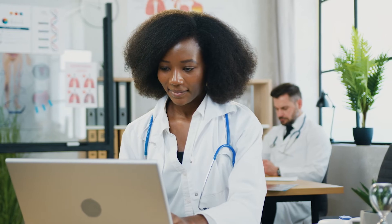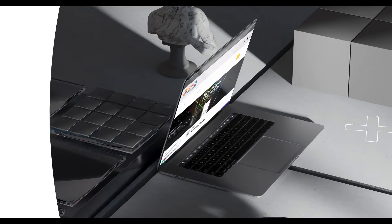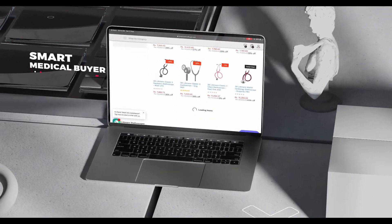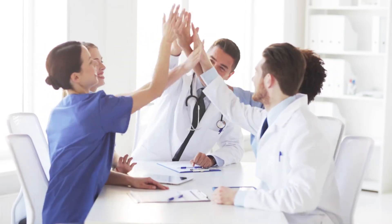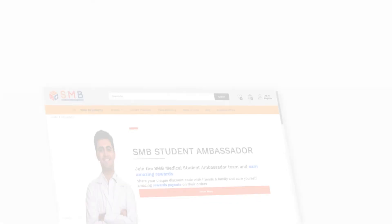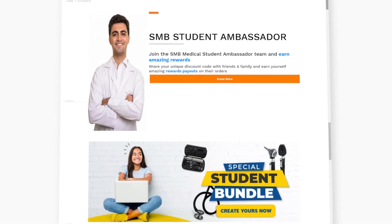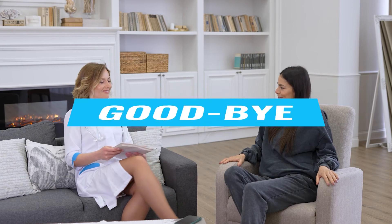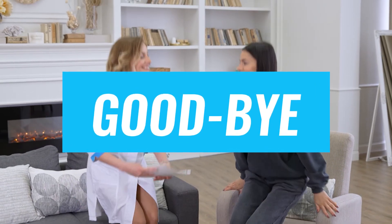To buy any of these stethoscopes for yourself, click on the link below and see your options on smartmedicalbuyer.com. Also, as mentioned earlier, if you would like to get your Littmann for free or at amazingly discounted prices, join our SMB Student Ambassador Program and someone from our team will call you with more details. That's it from us this time. Hope you have a great medical career ahead. Goodbye.